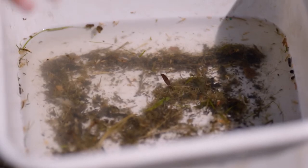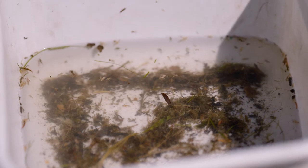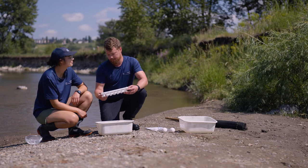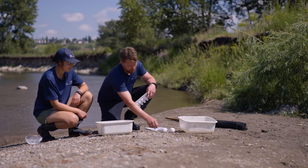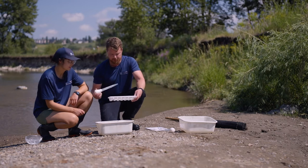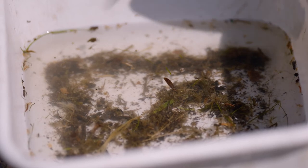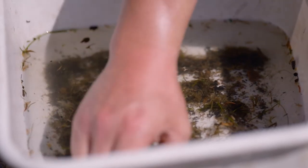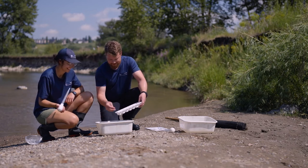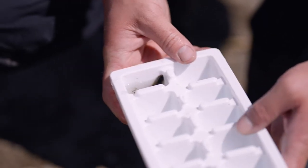Wow, it is really alive — look at all the stuff moving in there! Now let's get ourselves a proper sample. We have our invertebrate isolation chambers and we're going to use our negative-pressure invertebrate extractors to pull out anything that's moving and put it in these trays so we can ID them properly. The first thing I'm going to grab by hand is this big leech — look at that, right off the hop!